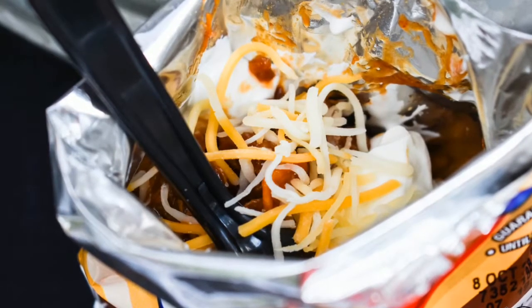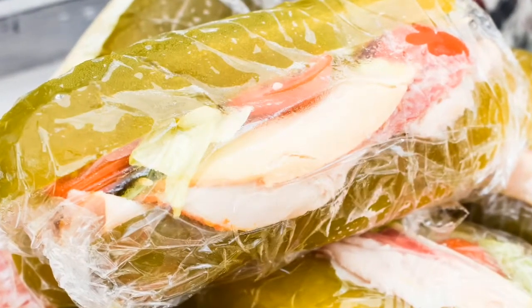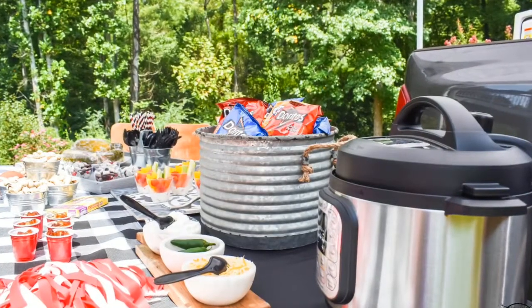Easy grab-and-go items cut down on the need for plates and allow your guests to serve themselves. Try to make sure that you have a variety of items that will appeal to all kinds of people.